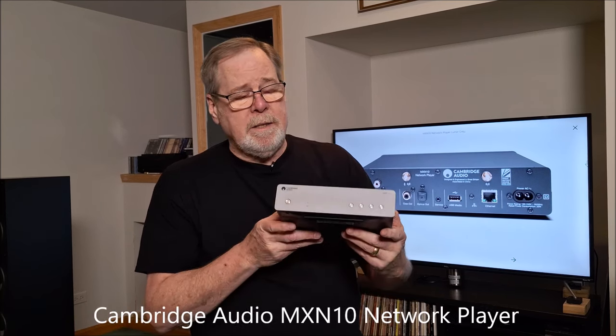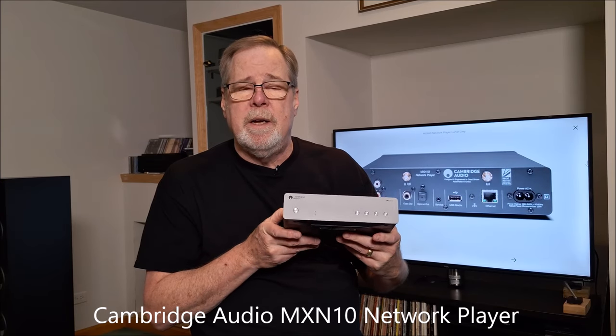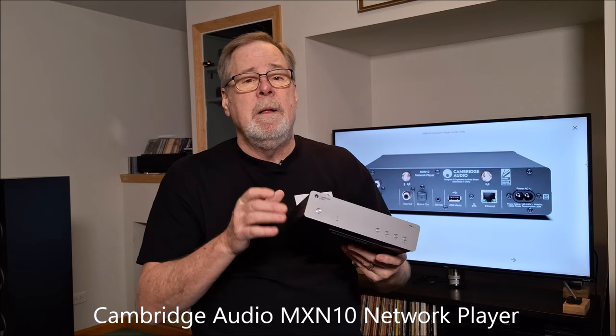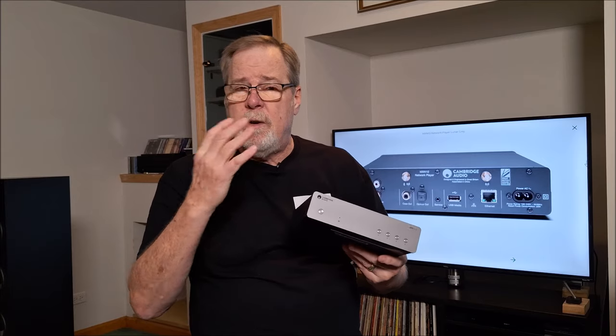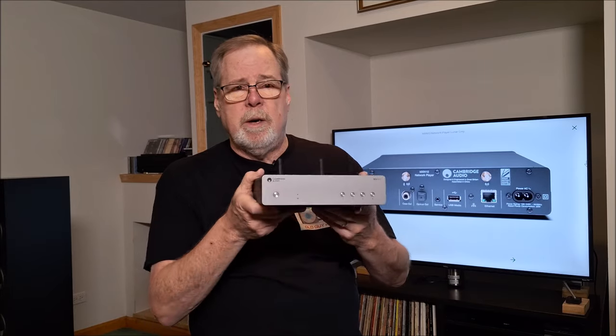Hey everybody, Ed Holmwood, Old Guy Hi-Fi Channel. I hope you're doing well today. I just want to do a quick video to discuss the MXN10 that Cambridge Audio sent me and my review methodology. I just wanted to give you an overview of how I'm going to test it. I'm still in the process of testing, and the full review video will be coming out very shortly.